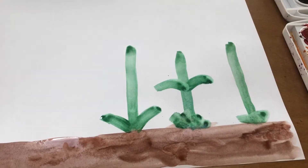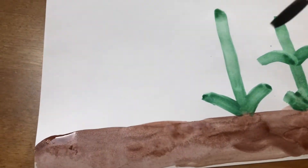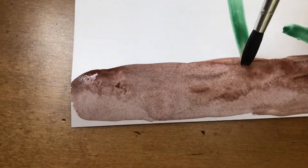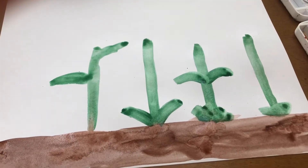Next I'm going to paint my green stems, because flowers usually grow on green stems. I just make lines coming from my soil, and leaves, to make my green stems.